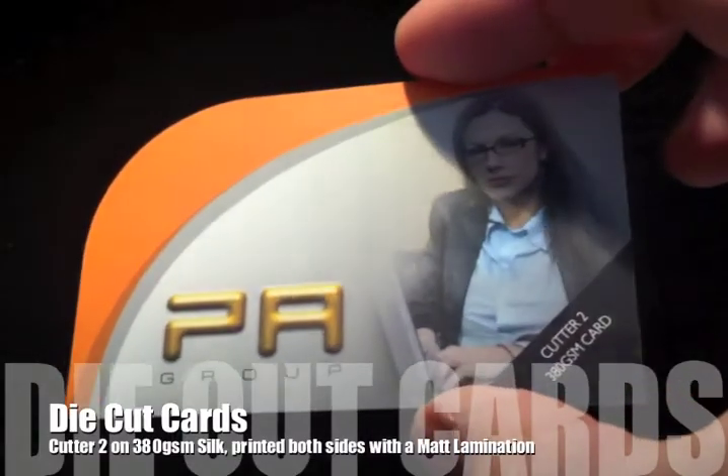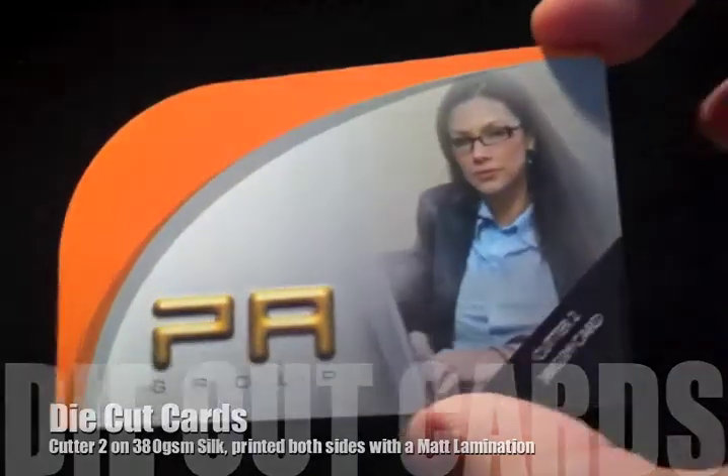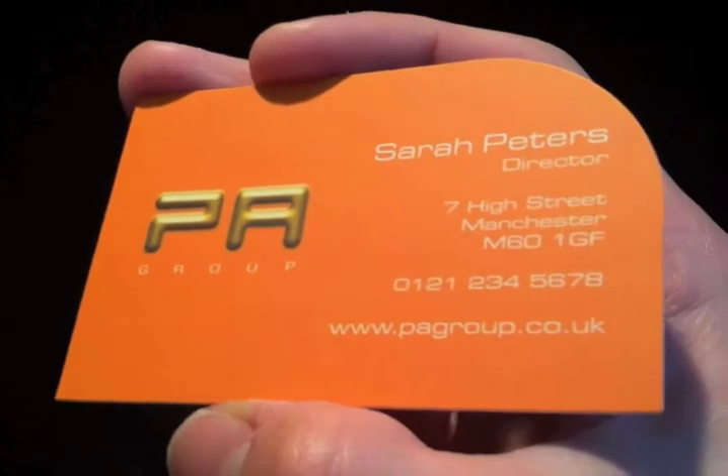This one's Cutter Guide number 2, printed again on a 380g silk, printed in full colour both sides and a matte lamination over the top again, with a radius corner on one side.